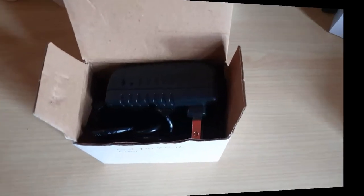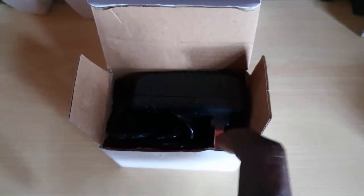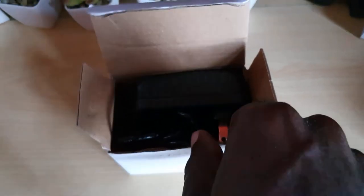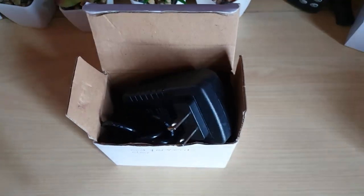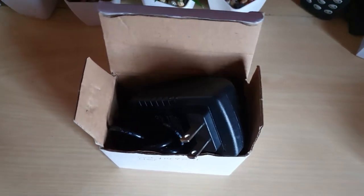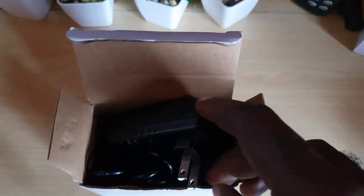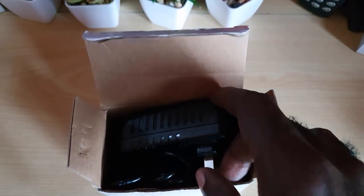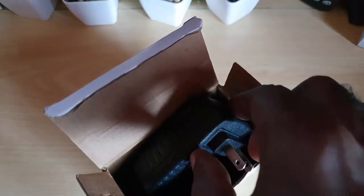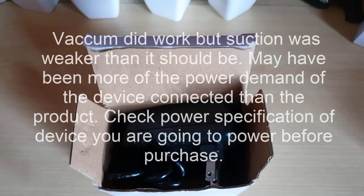Quick note I wanted to add: in terms of the vacuum used for testing, it wasn't able to deliver the full amount of power. I don't know if that was a fault of the adapter itself or maybe just the wattage or amperage this thing was able to push. The vacuum worked fine in the car, but this was not able to fully power it — it was underpowered. So this might not be suitable for every device you connect; bear that in mind when purchasing.